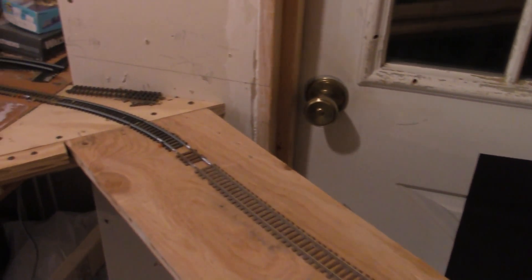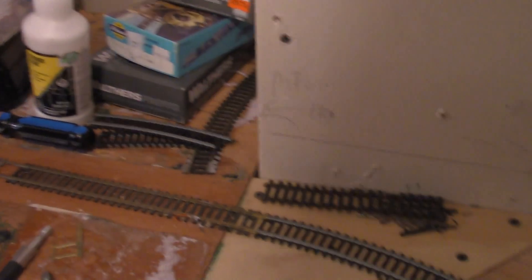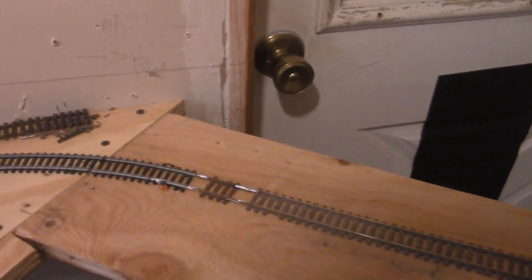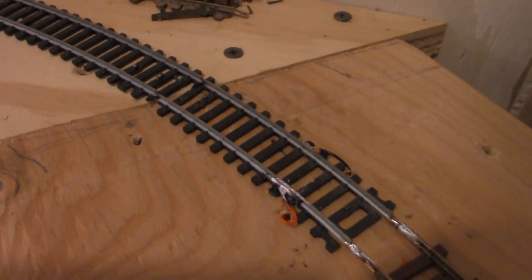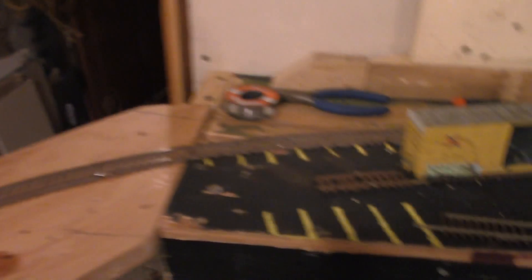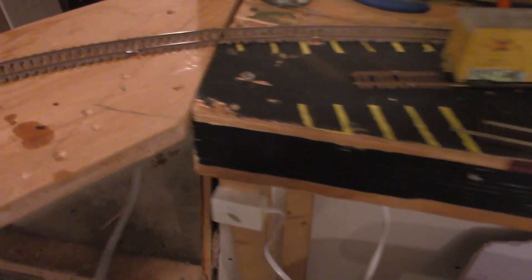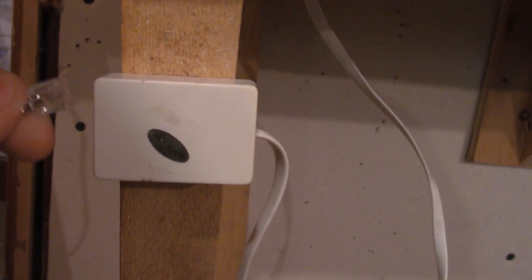Here's the bridge. Like I said, we made a first successful run over the layout earlier today. There was only a little elevation issue right here, but that's not too hard to fix. For the electrical connection, I made a solder point right there and another one right there. The way I'm connecting the wires is with six-prong connectors for the bridge wires — plug us in, and now from this side of the bridge to Bellows Falls has power. Same goes for the other side.